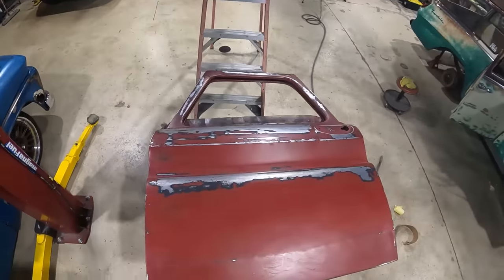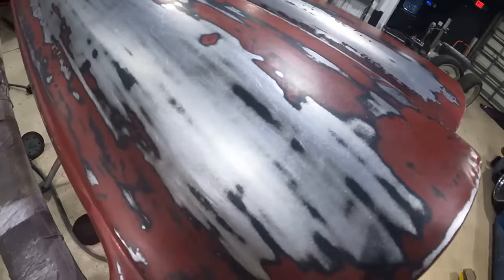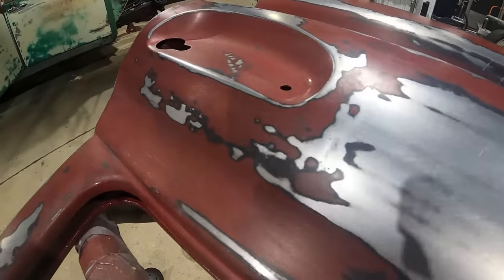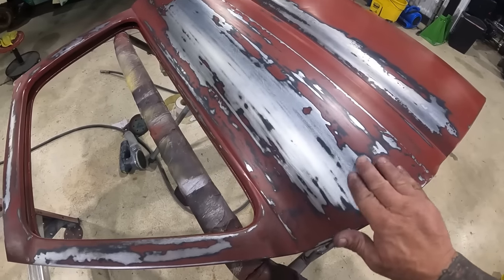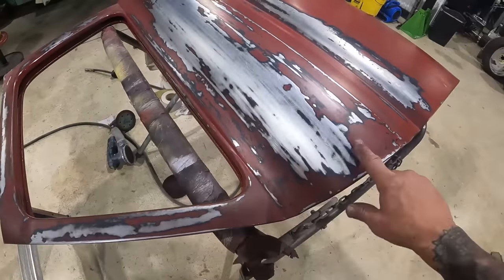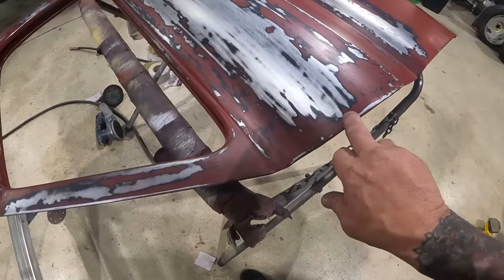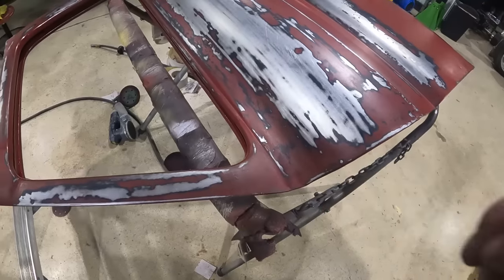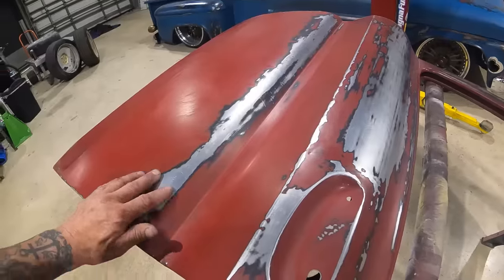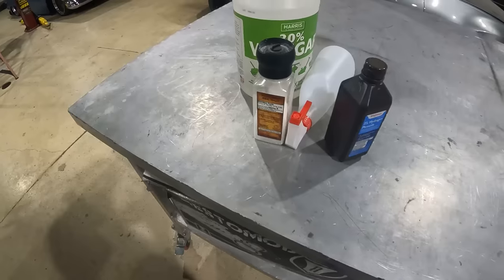I got this door pretty much where I want it — you can go more, you can go less. It's basically up to you — that's the best part about it. I took the paint down, blended it in with a 220, then went to the coarse scotch bright and fine scotch bright. That kind of feathers the red down with the undertone, which is the black. The next step is to speed up the rust process — get the shiny metal to oxidize, then we can clear coat it and lock it all in.